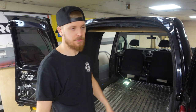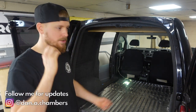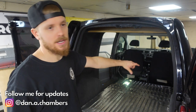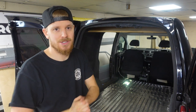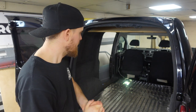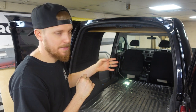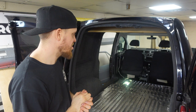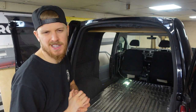Welcome back to the channel and to episode 3 of this little Caddy mini series. In the last one you saw we got all the walls and the metalwork all carpeted, insulation in the walls, and we managed to get all the B-pillar trims back into their factory locations, getting the cab back together. We've got this gap between the back of the B-pillar and the back of the van walls to get over now.